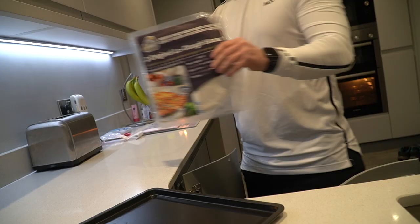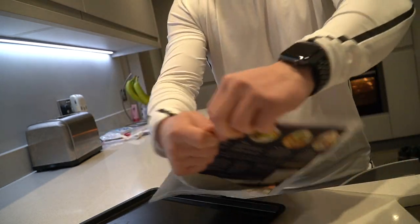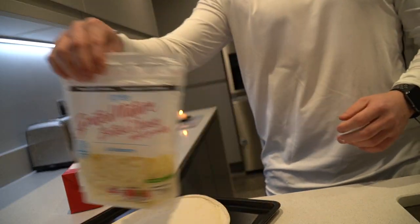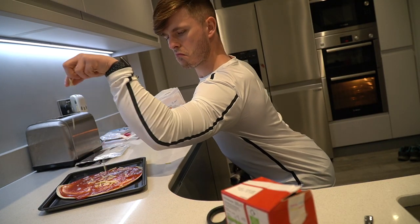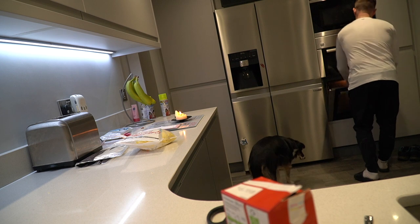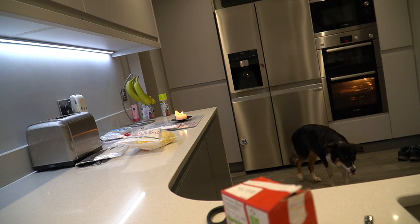Grab your favourite passata — we get ours from Sainsbury's, it's the cheapest and tastes the best out of all the ones we've tried. Grab your favourite reduced fat cheese and add a healthy serving — not too much, but it's reduced fat so be generous. We've gone for a margarita Lodo today with chicken on the side. Bang that in the oven for anywhere between 10 and 15 minutes, jump in the shower in between, and you will wind up with a dinner like this. And my goodness, it was fantastic.